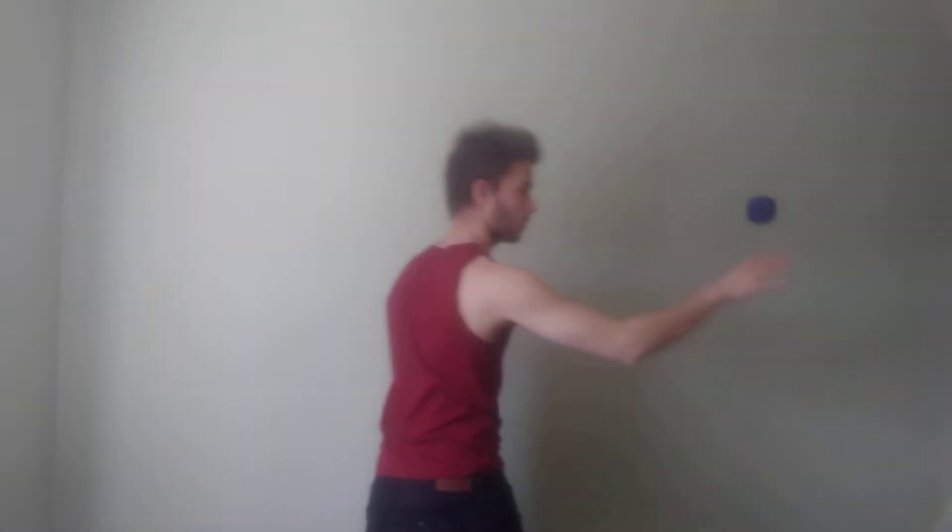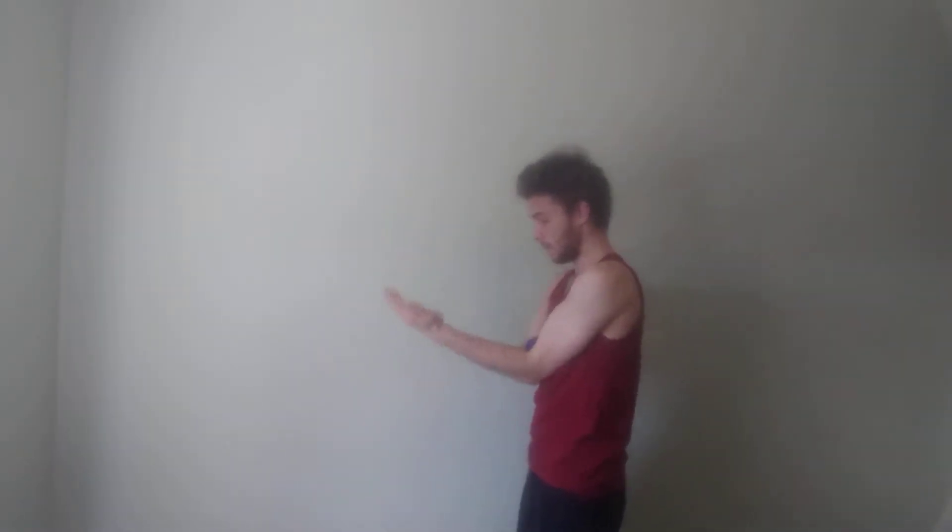Hello and welcome to day four of the one ball juggling challenge. Today's video is going to focus on an entirely new sequence that I'm going to show you now. The sequence looks like this. So that is today's sequence that you're going to learn.